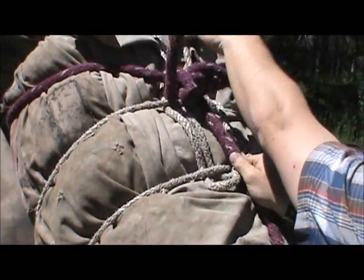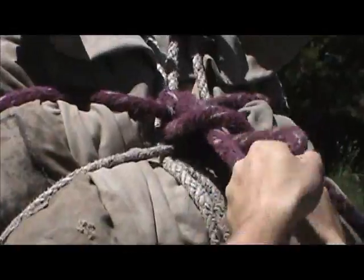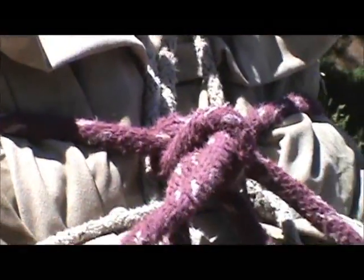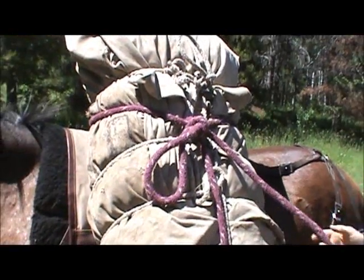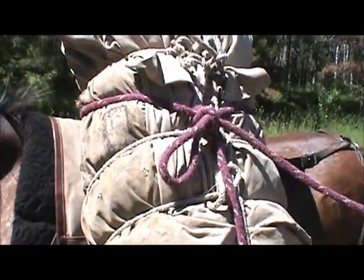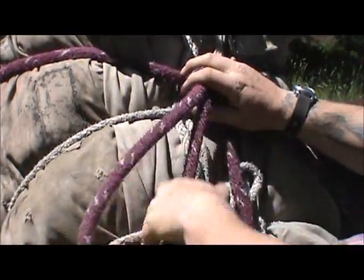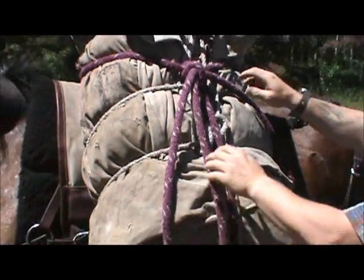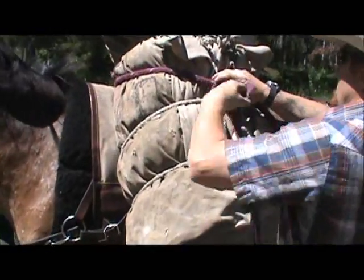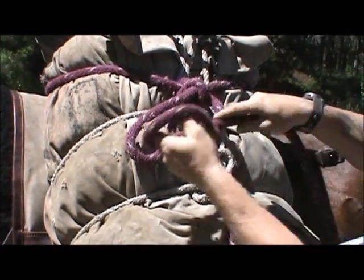Reach through your loop and grab your tail. That's called a packer's knot. You don't want this loop too big hanging here or too small where it can slip out. Put a half hitch on it.